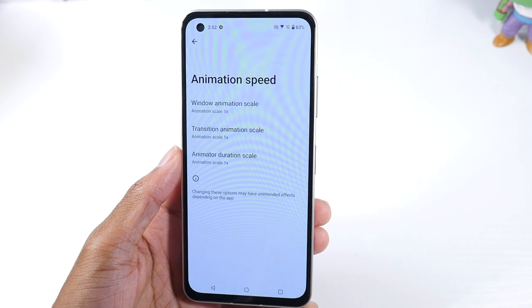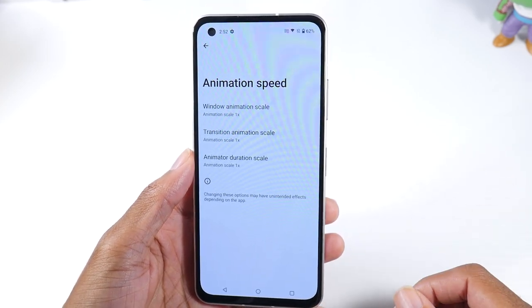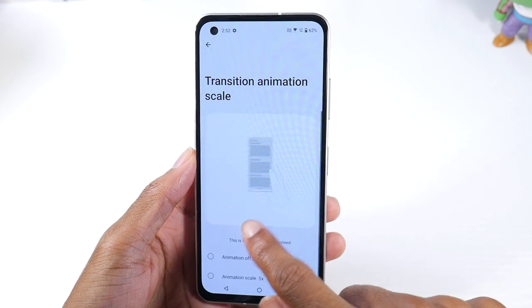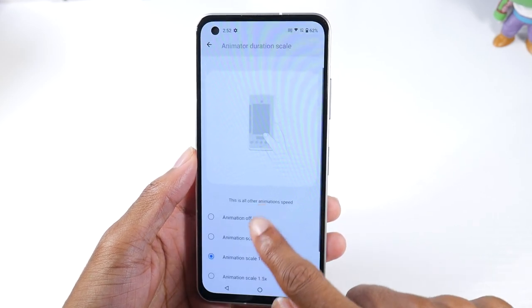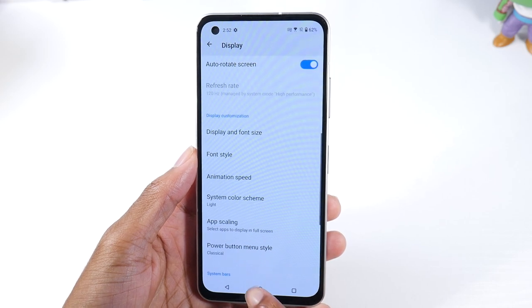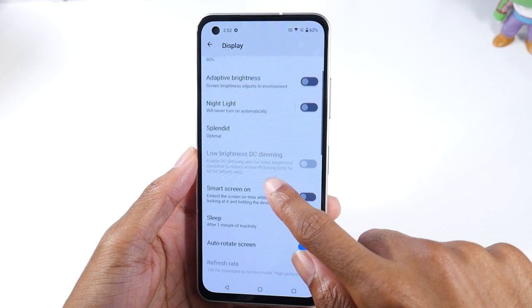The animation speed is also pretty cool — it's actually a developer option accessible right in Settings on this phone. If you want the phone to feel faster, turn everything to 0.5, which makes all animations run at half speed. Or if you don't want animations at all you can turn them off, but I think it looks better with them on at 0.5. It just makes the phone feel super snappy.